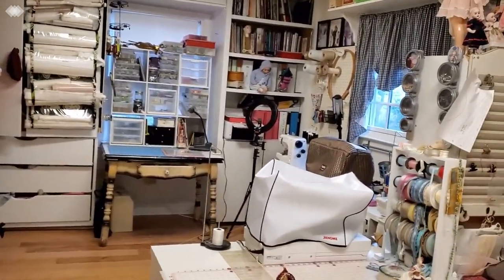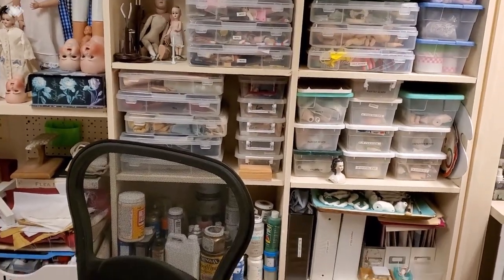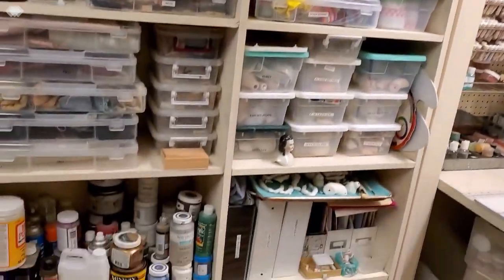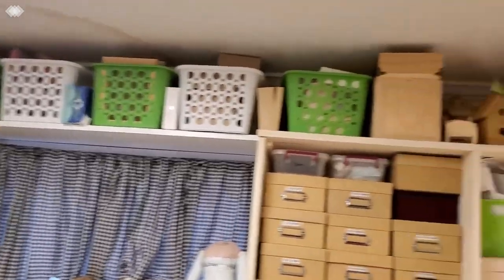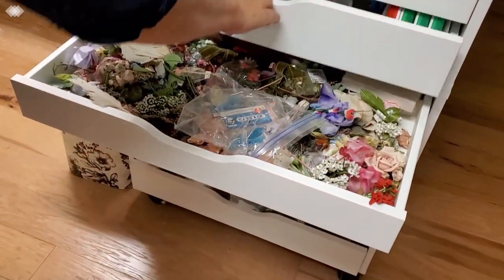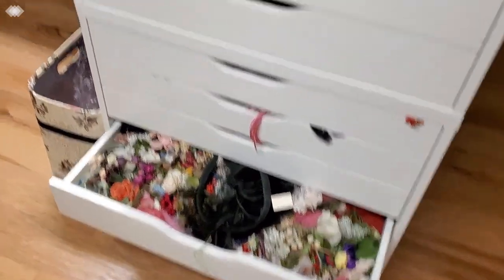A lot of this is unfinished projects — a lot of bisque, a lot of little things that I am going to do something with someday. I have acrylic paints down here, chalk paints, and all these are doll eyes. Then up here I have all these boxes — I love boxes. This area holds feathers and vintage flowers. I definitely have a problem with all this stuff — vintage feathers, more vintage flowers!